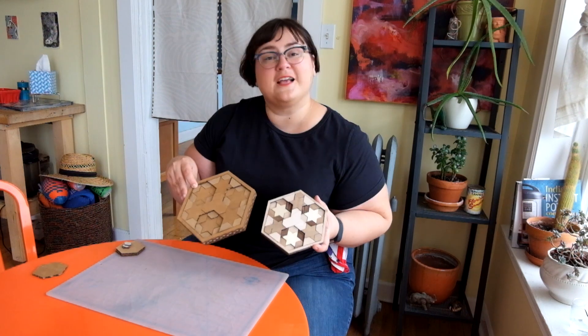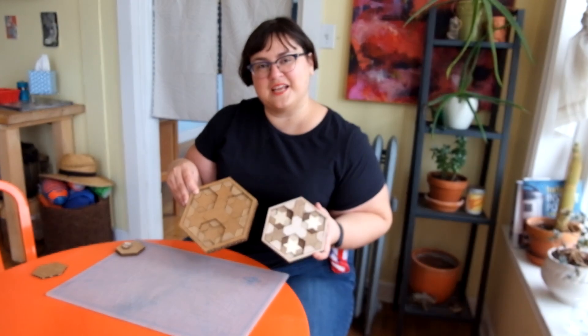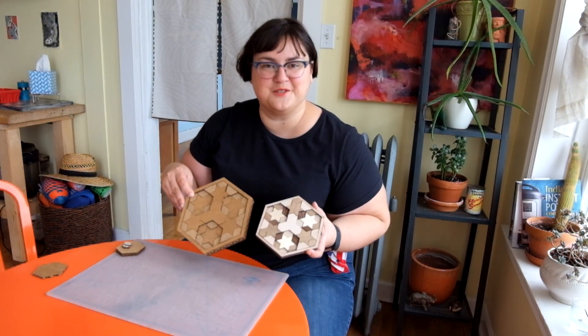Hi everyone, I'm Becky and I am here to teach you design for free. If you'd like to learn more about how I made these Islamic sacred geometry puzzles, stay tuned and I'll show you.